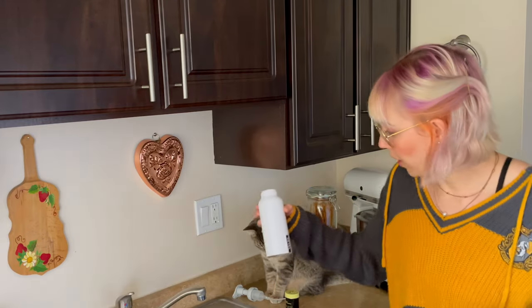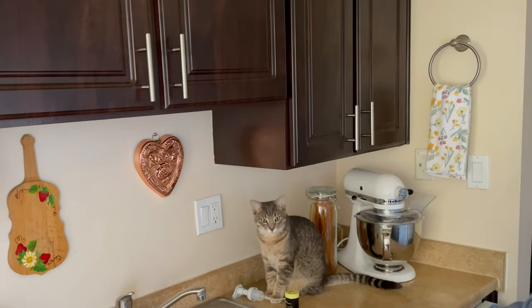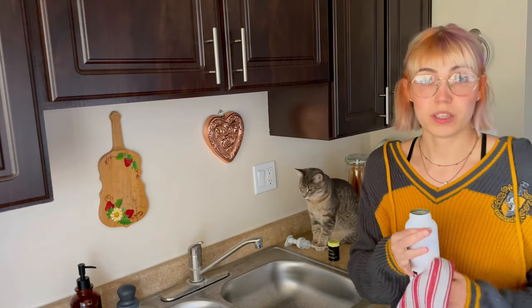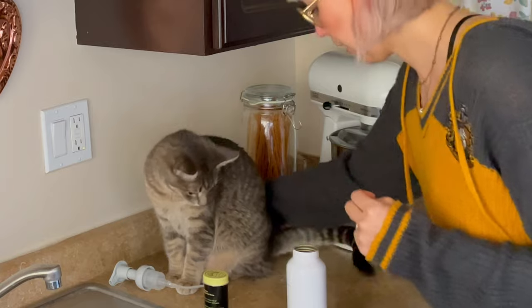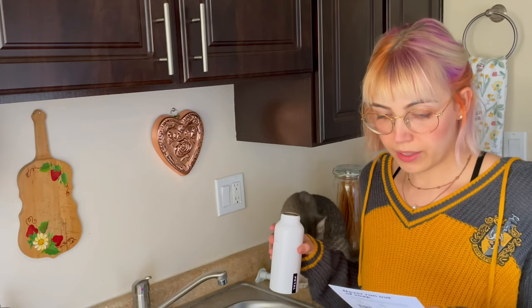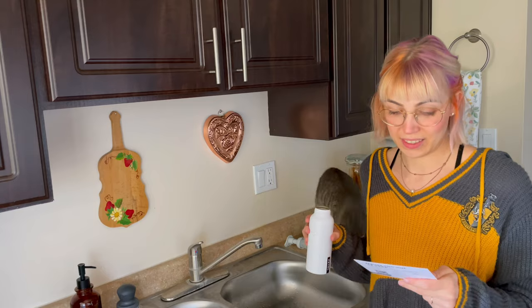It's a bit confusing to estimate where the fill line is on the inside — you could measure it exactly with a measuring cup or a scale, but I'm too lazy for that right now. Honey, you're sitting on my instructions! Okay, now that we've filled warm water in here, we have to drop a pad into the bottle.